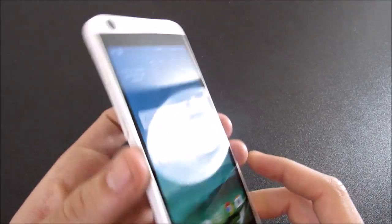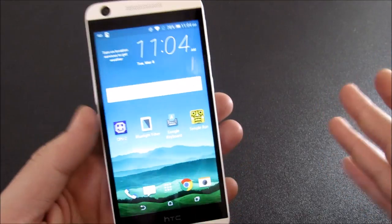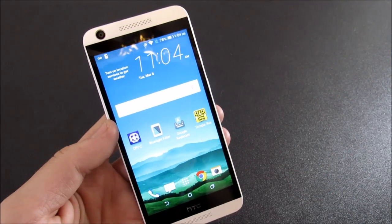That's just my opinion. You may love HTC's design, but personally I think it's just kind of a vanilla, stock basic skin on top of Android.